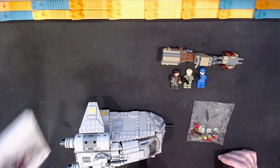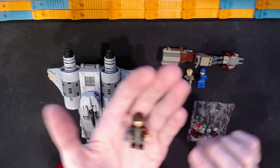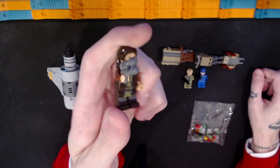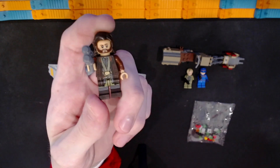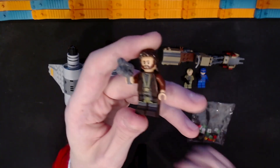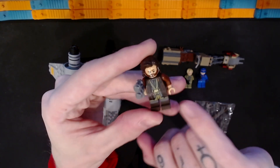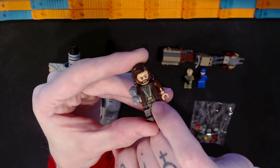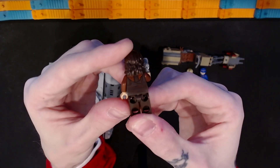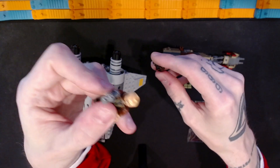I'll get the instruction booklet out of the way. The first thing we can look at is the minifigures. This set includes three minifigures. I believe — I have not watched Andor the show — but I believe this is Cassian Andor, hopefully I'm pronouncing that correctly. It's a nice minifigure with good print, printing on the torso and the legs, and a print in that midsection piece as well. Comes with an accessory, printing on the back, and two prints on the head.